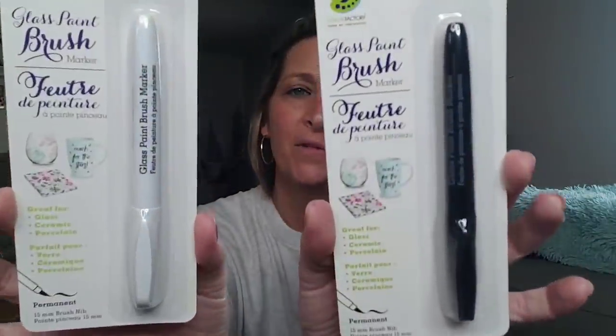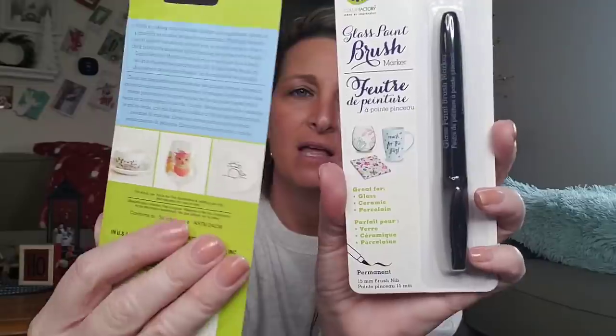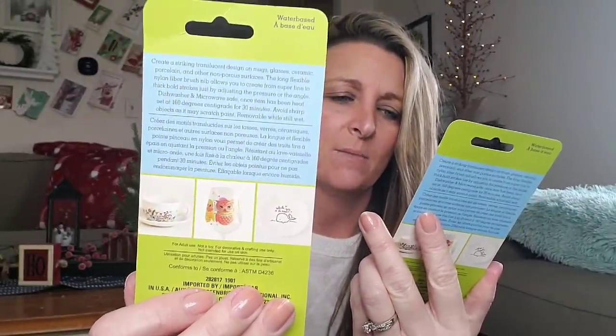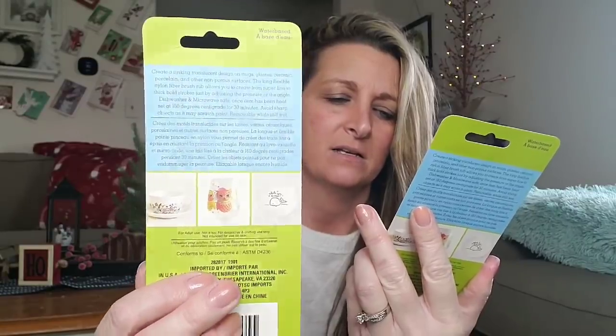I believe I used these about a year ago. These are glass paint brush markers — really, really nice. I bought the white and black. They also have red, blue, green, pink, and purple. The back says they're great for glass, ceramic, and porcelain. Let me open the black one here. The only glass I have close to me is a candle I brought over.